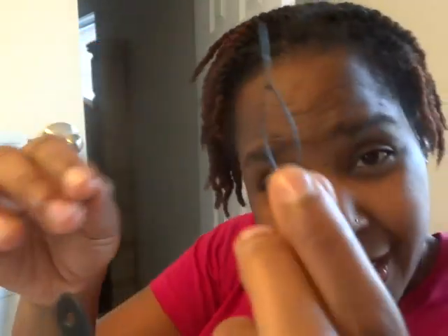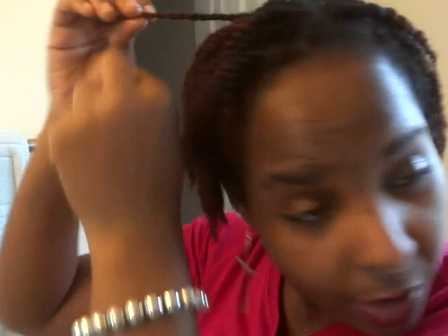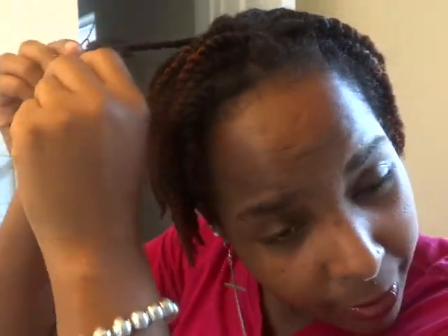I usually put about maybe two or three strands through it — it just all depends. You just take the beader, put the bead in there, put the braid or twist through, and then just scoot it up like that. Since it's kind of thick, I'm going to put it on a thicker braid, because you don't want to lose the rubber band. So again, I put it on the beader, find a thick one — or however thick your bead is — and push it up.